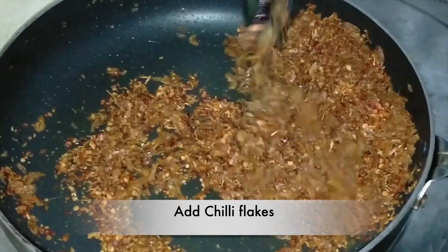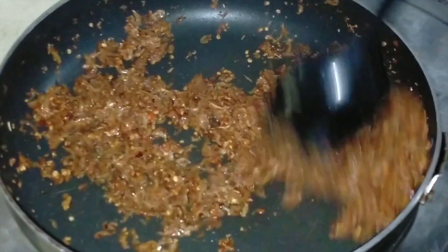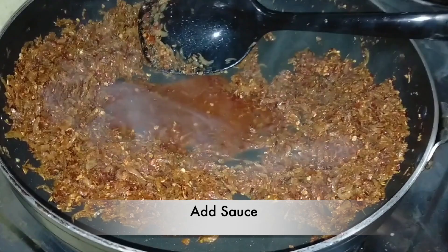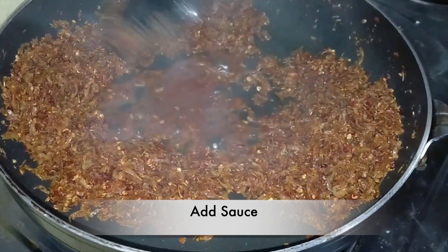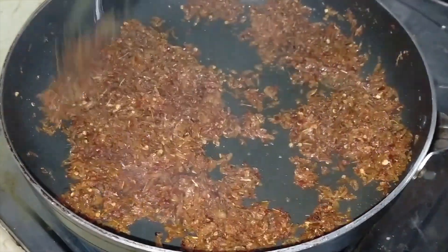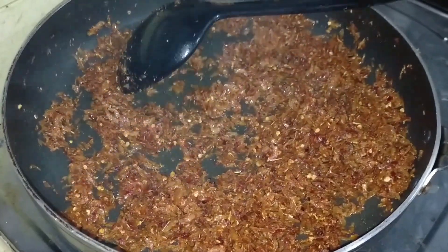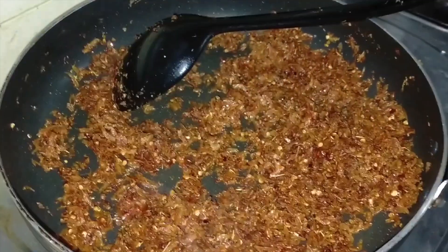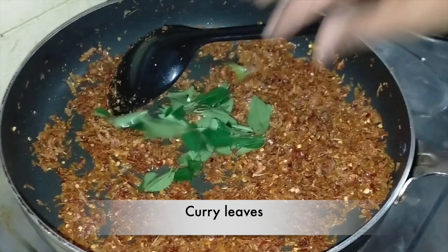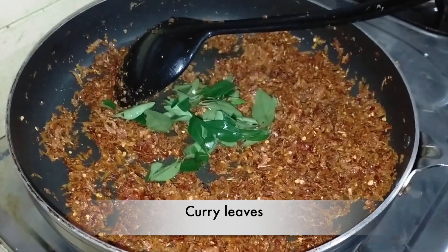We will add the sauce. I will add chili sauce to the sauce.